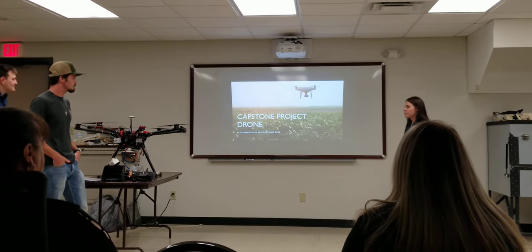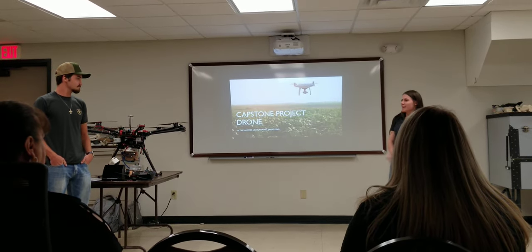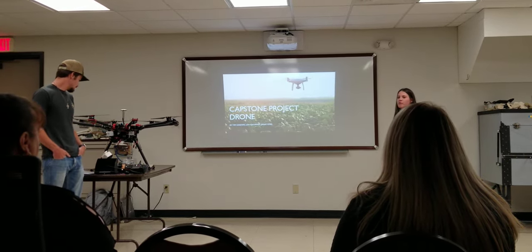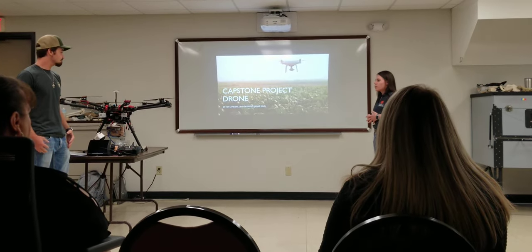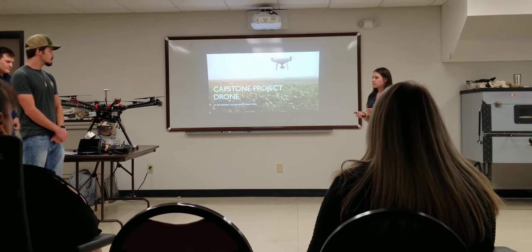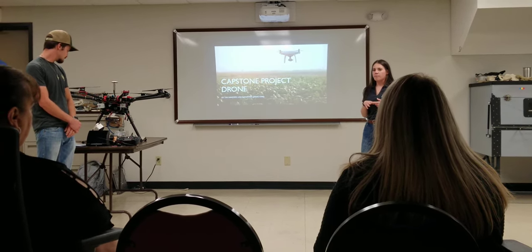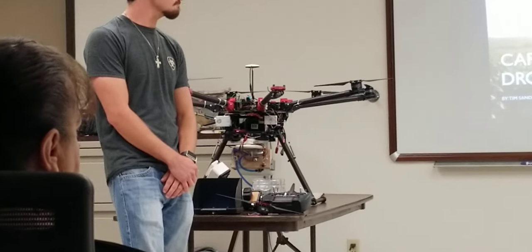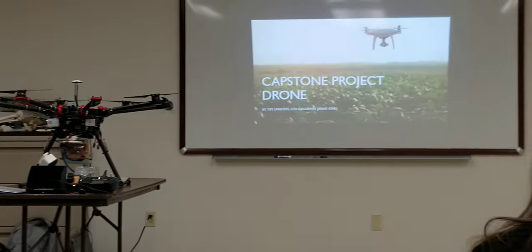Thank you guys for coming out and watching us present. We've worked hard on this. We've had some ups and downs on this project, but it's been an experience this semester. We really appreciate it. We worked on a drone for our capstone and we had a couple of different ideas coming into it. We all came from an agriculture background, so we came up with the idea of implementing a sprayer system on our drone to use it for cattle spray — to sweep over cows while working with them, lay eyes on them, and check out your cows. It's a multipurpose drone you can use for a lot of different things.